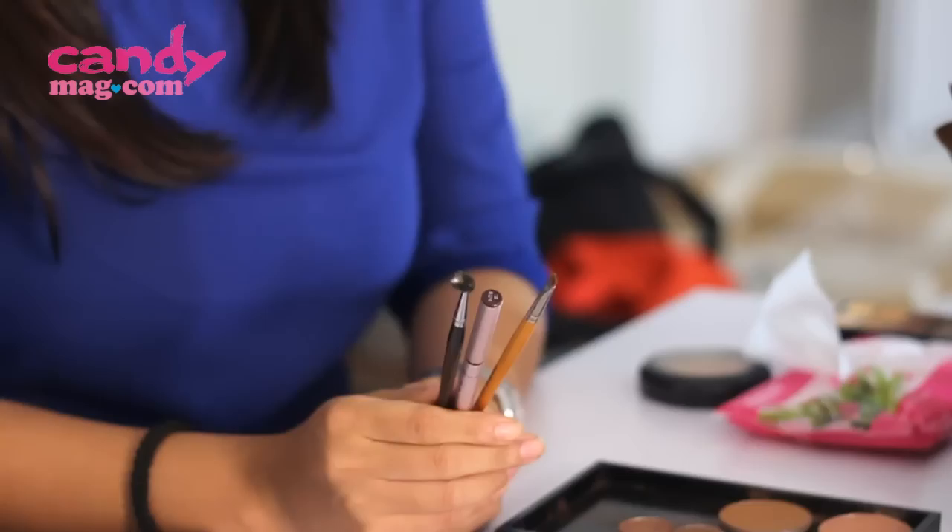Hi there, canny girls! This month on Beauty School, we're here to help you master the most basic and essential beauty tricks through some video tutorials. We're lucky to have with us makeup artist Sari Campos to help us do everything. In this video, we're going to teach you how to do your brows perfectly.